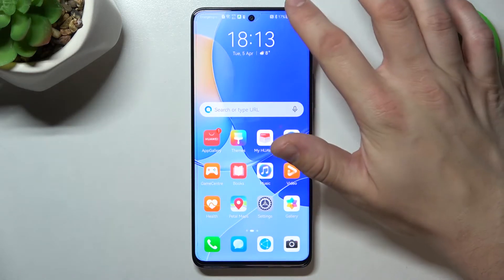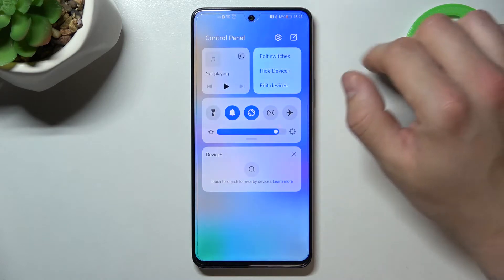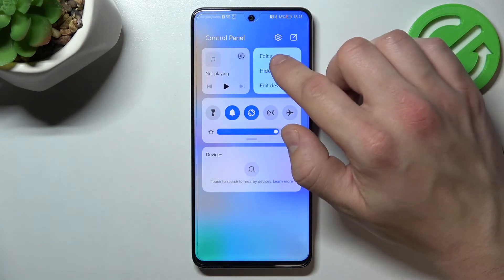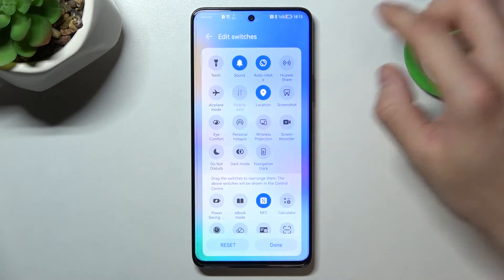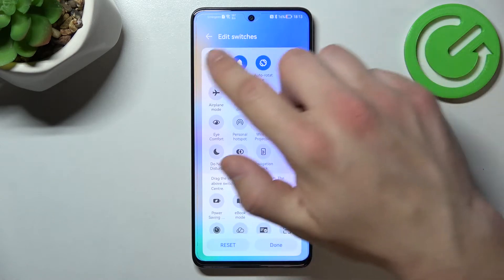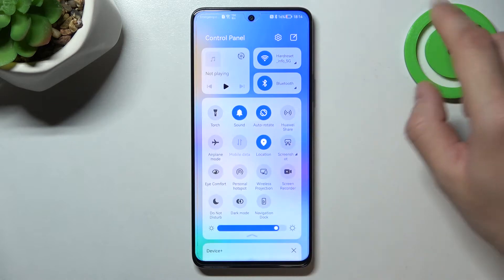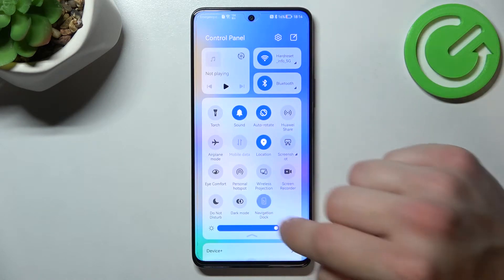In the beginning let's swipe down the control panel and go to settings of it. Then enter edit switches. Make sure that navigation dock is on the main window of switches. Let's go back and enter navigation dock.